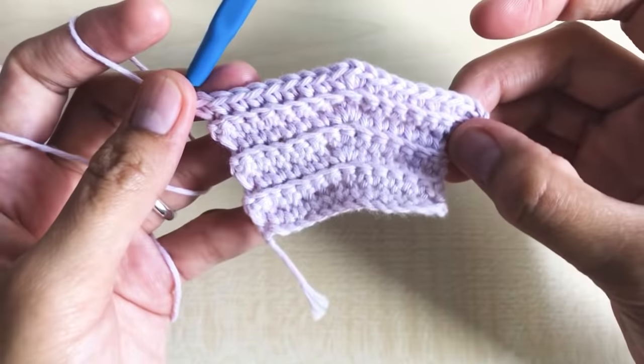Decrease — three stitches into one: one, two, three, four loops in the hook, yarn over and pull through all loops. Then make eight single crochet in the next eight stitches to match the other side. Round 30: chain one, turn your work around. Make one single crochet per stitch all the way to the end. We have a total of 17 stitches after round 30.